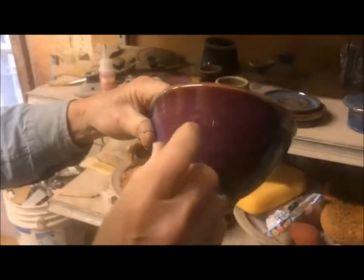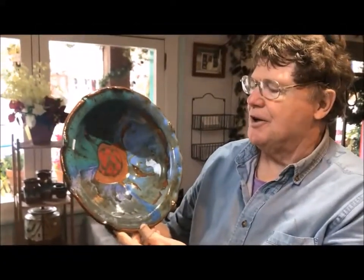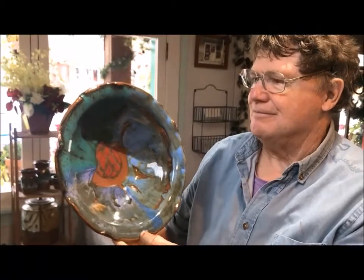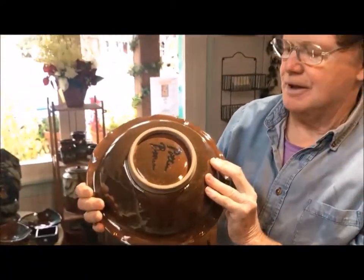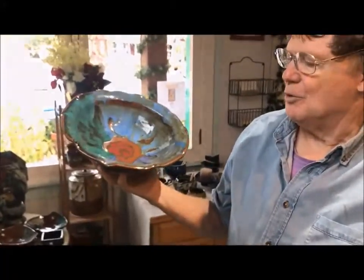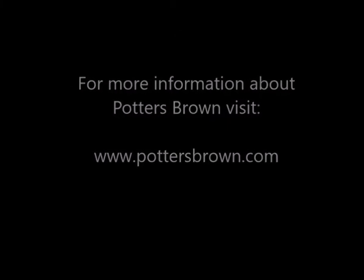This is what I like — this is what I go for. And this is what the pot looks like when it comes out of the kiln and it's ready to be sold. I've added a foot on the bottom, which allows it to sit up off a table and gives it a little more visual interest. That's our program for today.